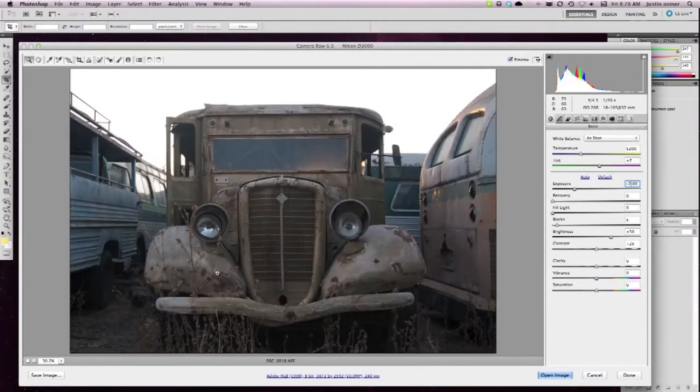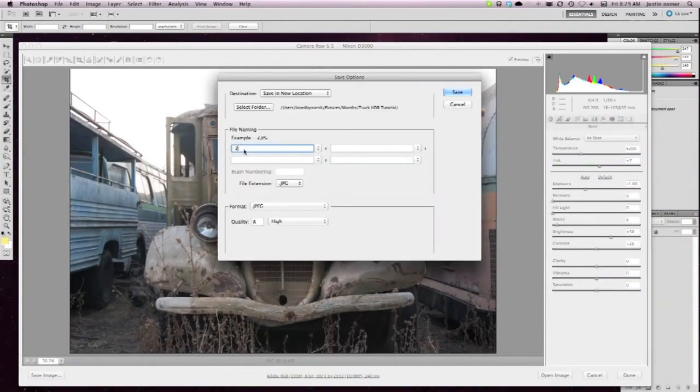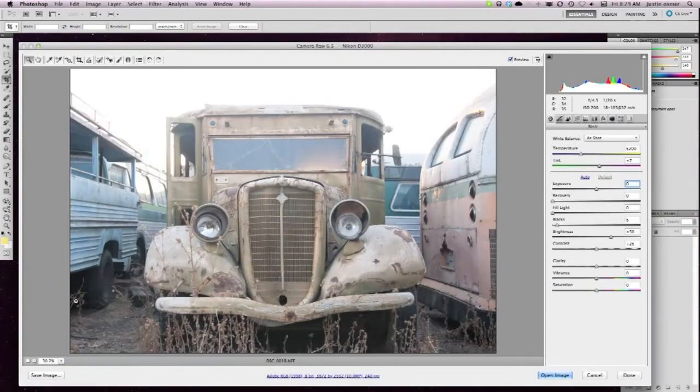Here's a short tutorial on how I did this HDR with this truck. I did it with one raw photo, so what I'm doing here in Photoshop is changing the exposures to create five different exposures.